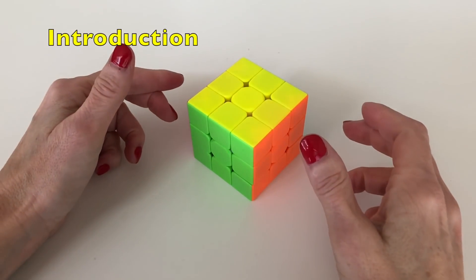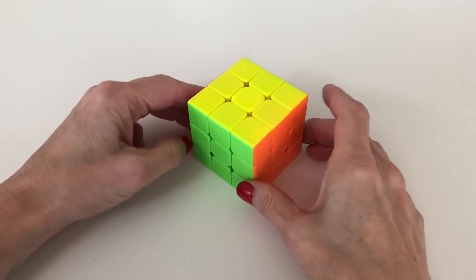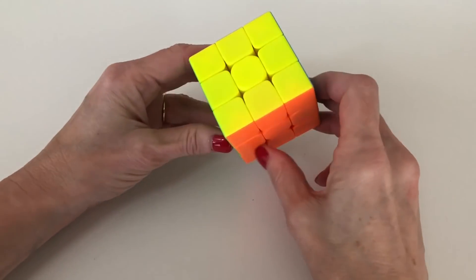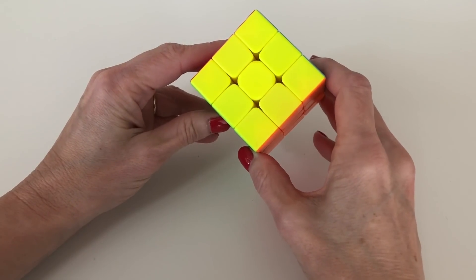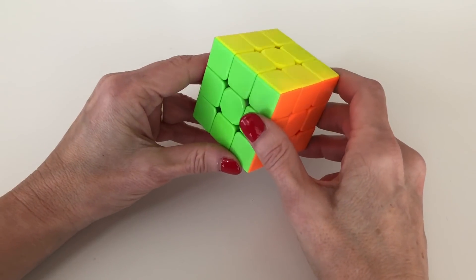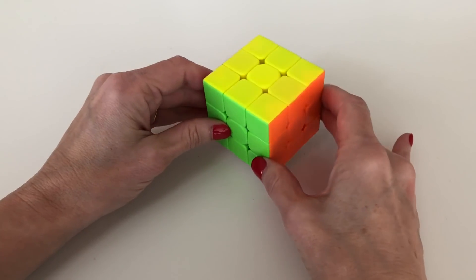Hi, this is Melissa of Rolo Gaming and today I'm going to teach you how to solve the Rubik's Cube. This is the first of eight videos that are going to go over each of the steps and tell you everything you need to know to solve the Rubik's Cube. It's my hope that after you've studied this series of videos you will be able to solve your Rubik's Cube.